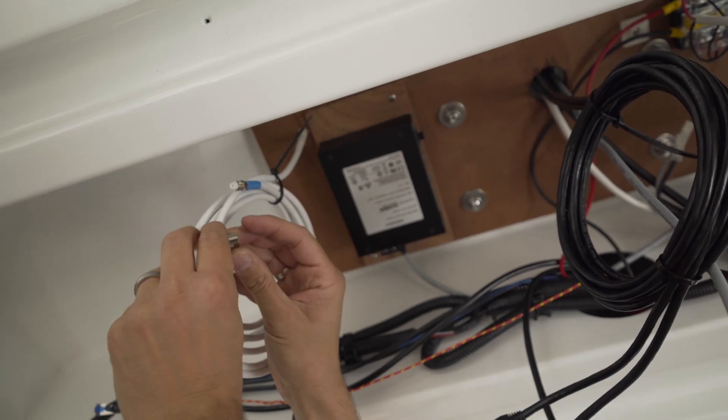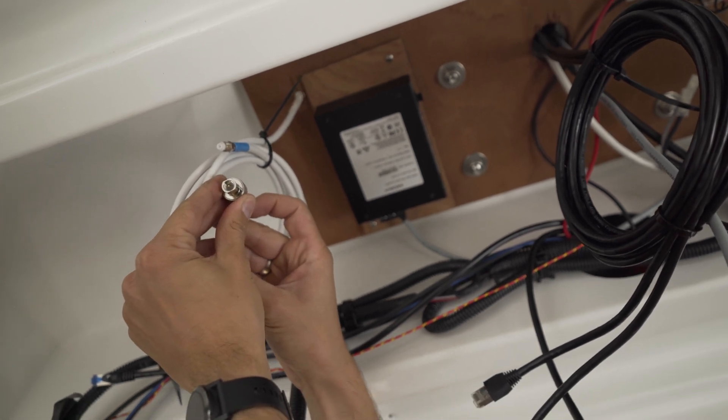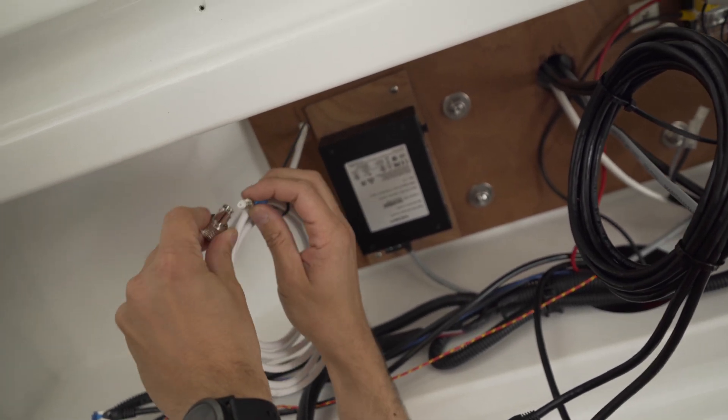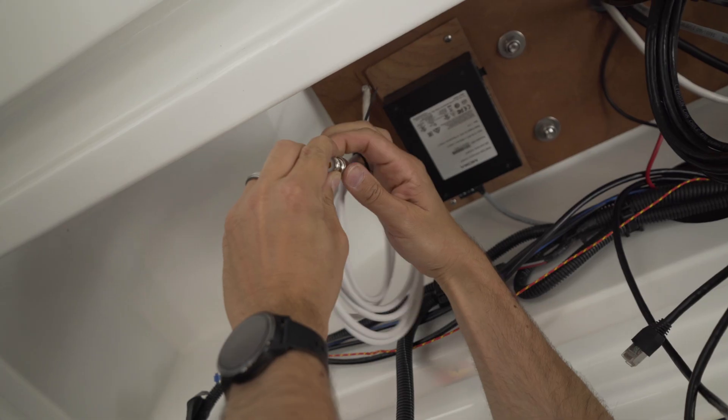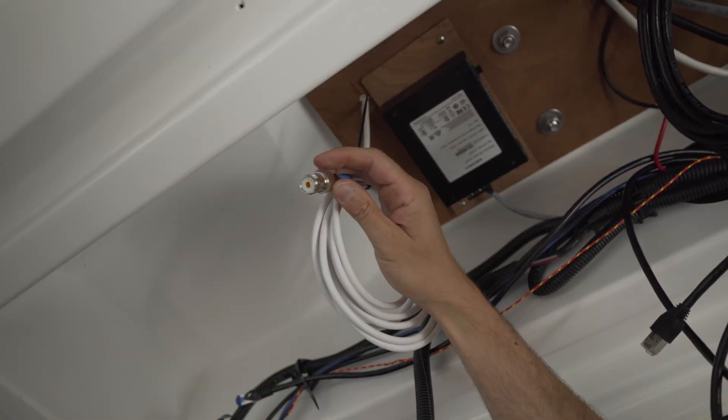The Glomex FME cable is ready for assembly so no soldering is required. Simply twist an FME to PL adapter onto the FME cable end and attach a PL-PL connector so that both antenna cables can be connected to each other.